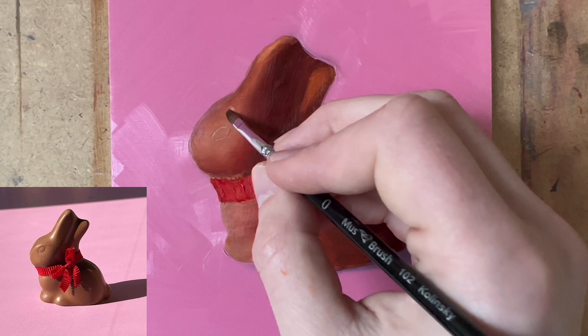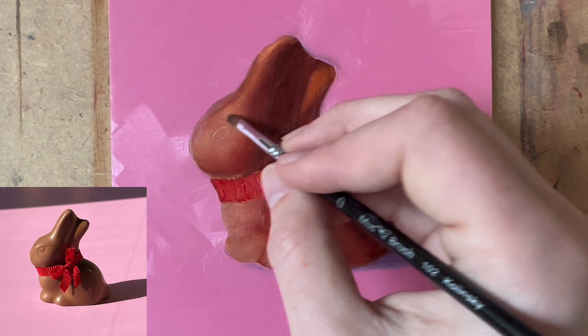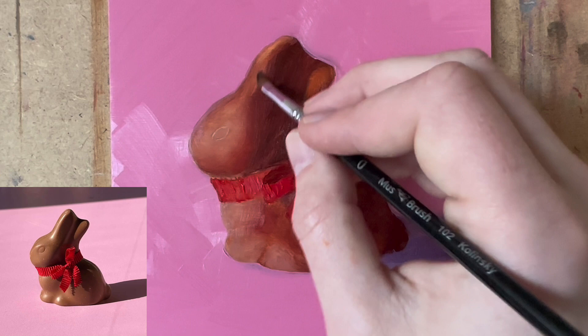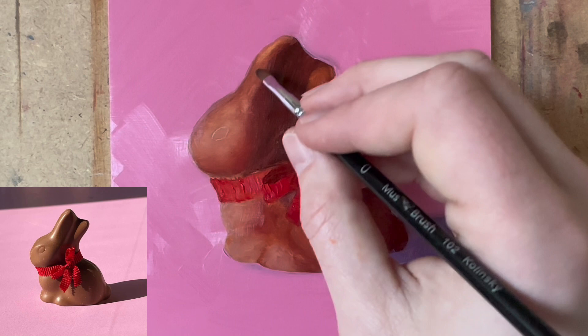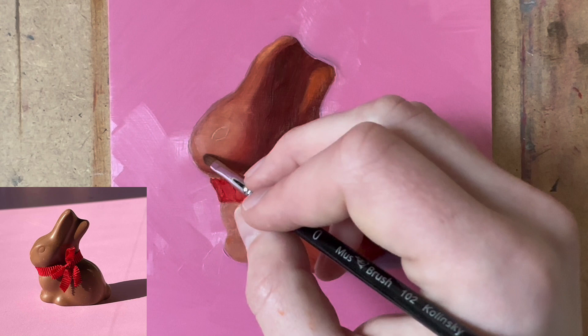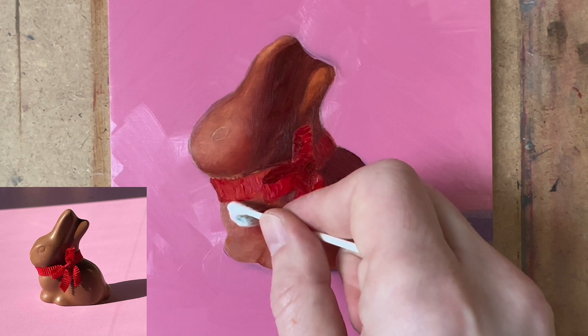By brushing away a bit of paint you get lighter colors as well — that is how you can play with your paint. Sometimes I also like to use a Q-tip to gently rub and erase some paint, leaving just a little bit behind.